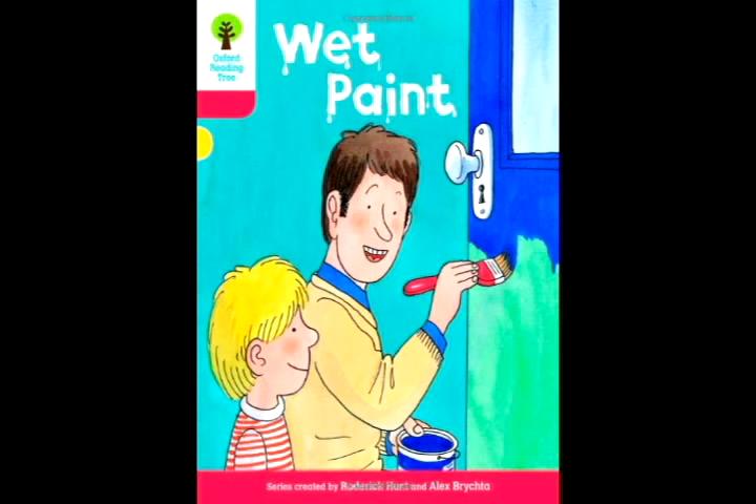Dad and Chip had a pillow fight. The pillow split open. "Oh, no," said Biff.